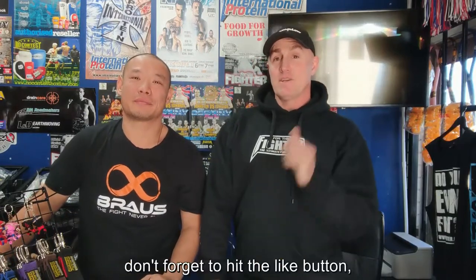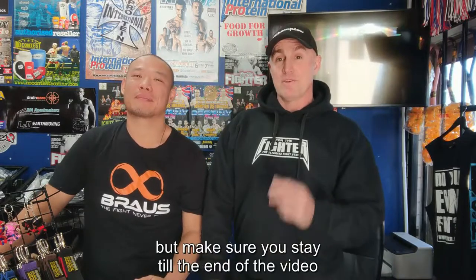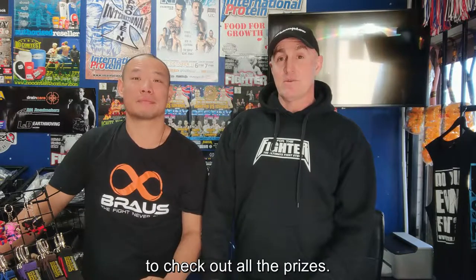Hey guys, if you like our videos don't forget to hit the like button and join our For the Fighter group. Make sure you stay to the end of the video to check out all the prizes.